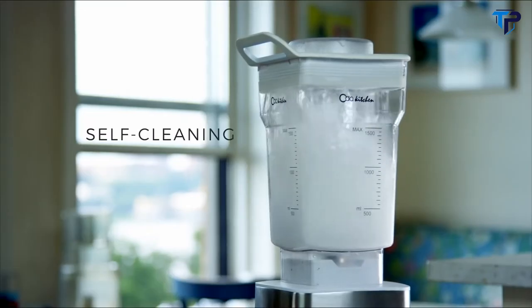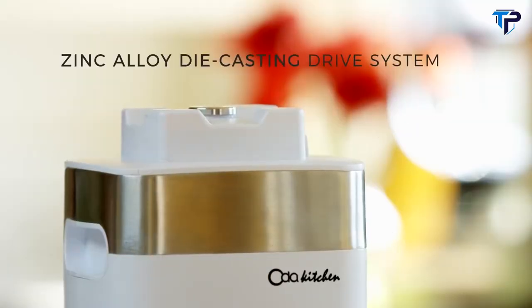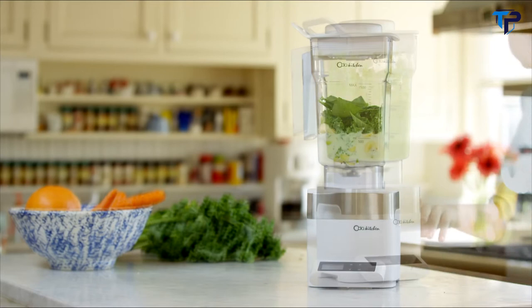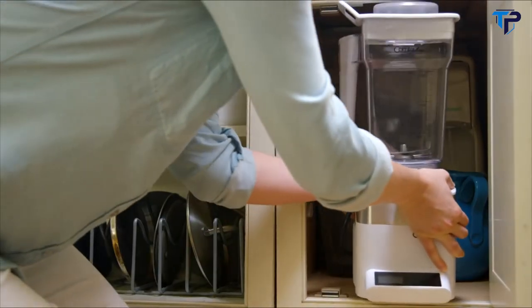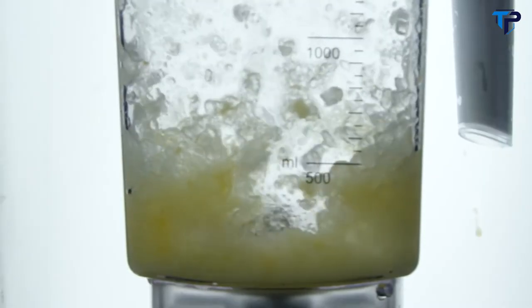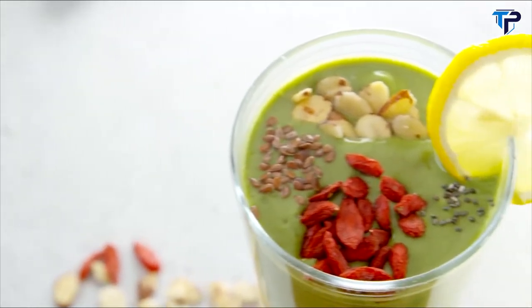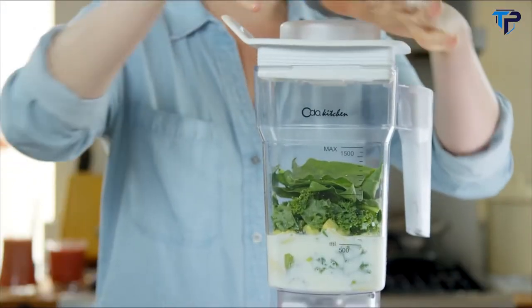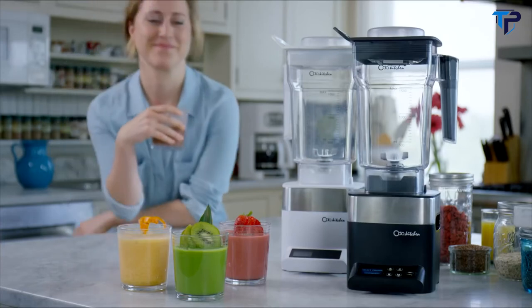Cleanup is a breeze with one touch. Our blender is designed with a zinc alloy die-casting drive system, which increases stability for a relatively calm blending experience and a unique compact space-saving form. With an industry-high 10-year warranty and unparalleled affordability, our blender is the smart and effective choice. All of these features make the Oda Kitchen Blender an incredible tool for homemade smoothies, so make the bright choice and join us on the path to a new you.